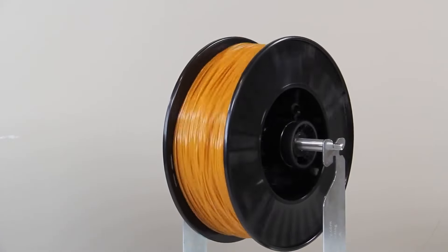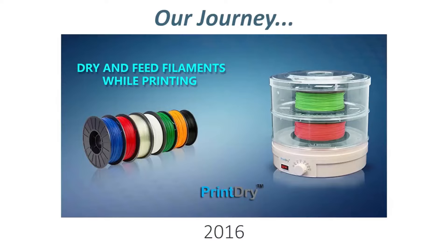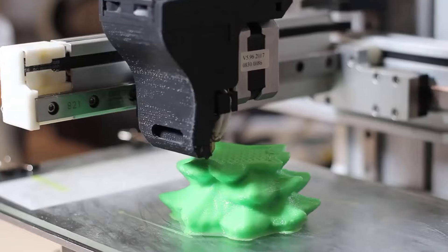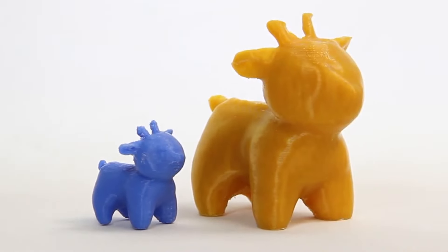So it's crucial to reduce the moisture level in the filament as much as possible. All PrintDry products are designed just for this. In recent years, 3D printers are getting larger, and the objects we print are also getting bigger.